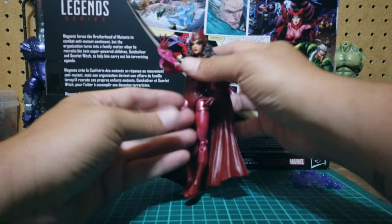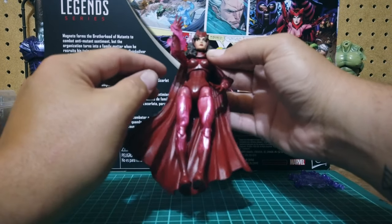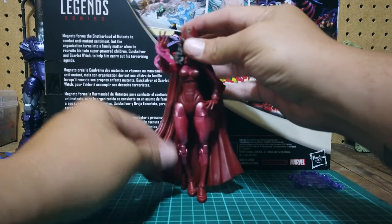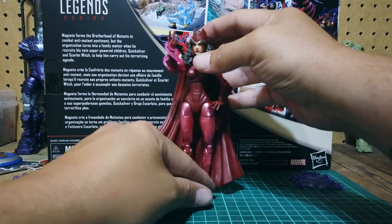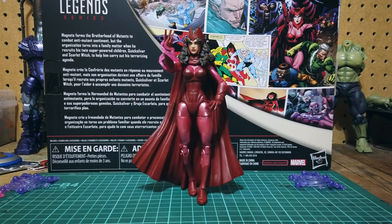The back of the hair looks amazing. The articulation is just like any other female mold, so I'm not going to go over that. But yeah, this is a great figure. I have no complaints about this figure — she stands up very easily. Very happy with her.